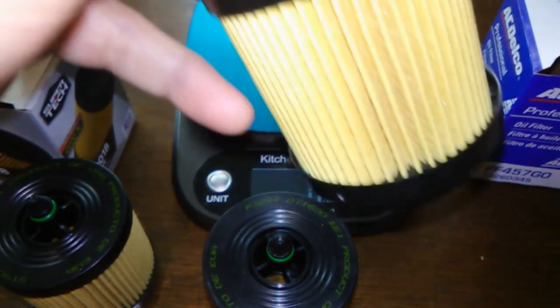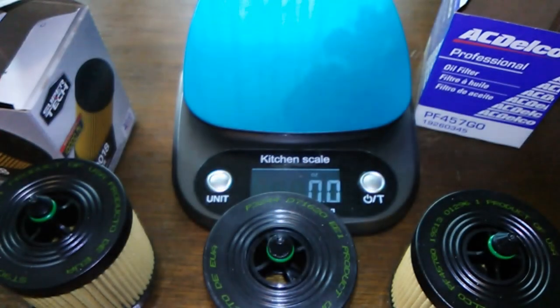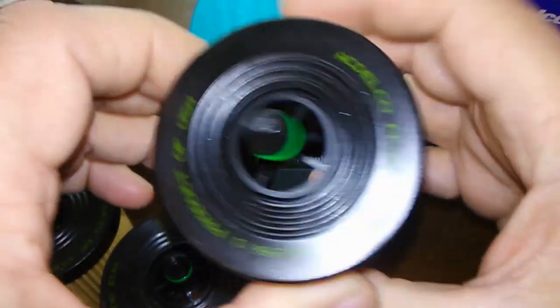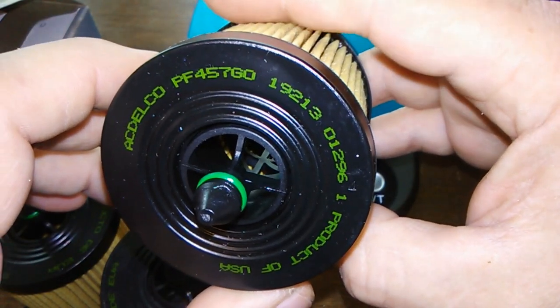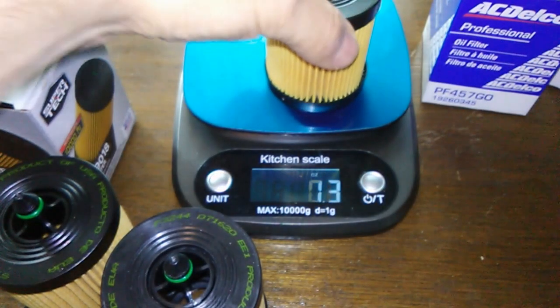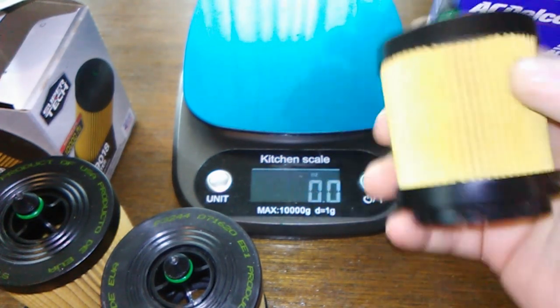Now the AC Delco — all three filters have o-rings. The only difference is that the AC Delco has a brownish o-ring and the Champ has a black o-ring, but that's the only color difference. The AC Delco PF-457G, product of USA, also weighs 1.9 ounces and has 57 pleats.